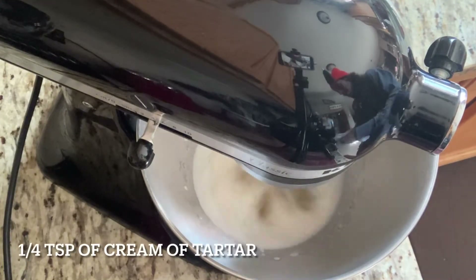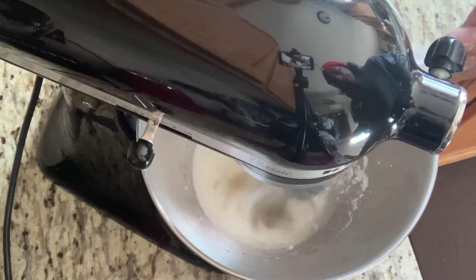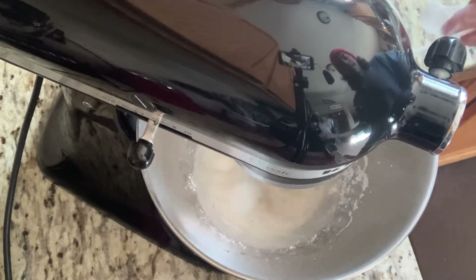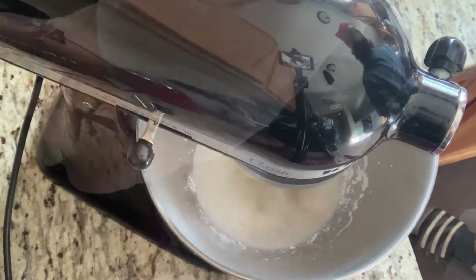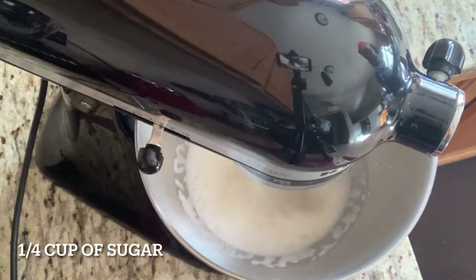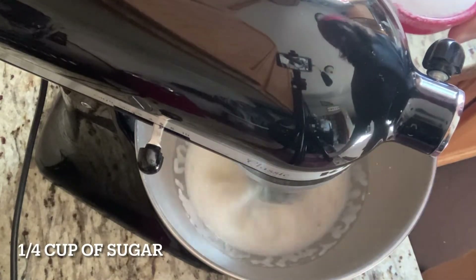To this I'm going to add a quarter teaspoon of cream of tartar, and now I'm slowly going to start adding my quarter cup of sugar.